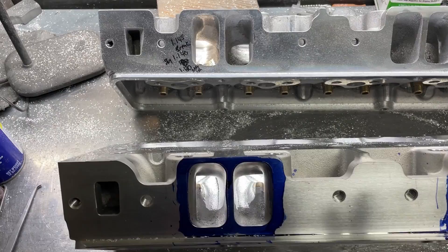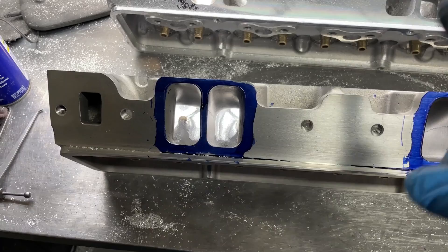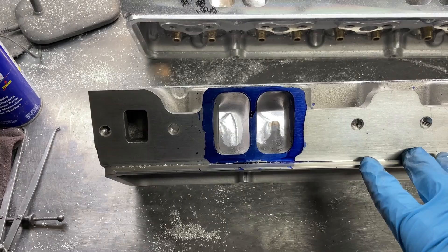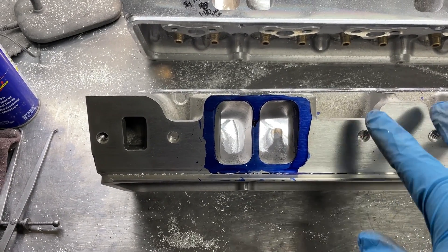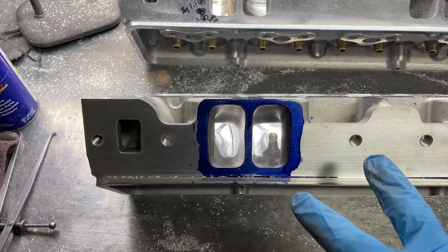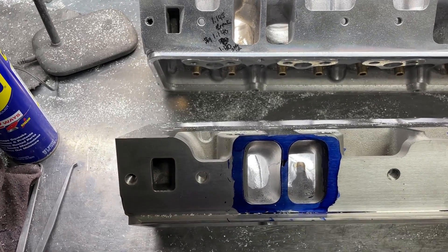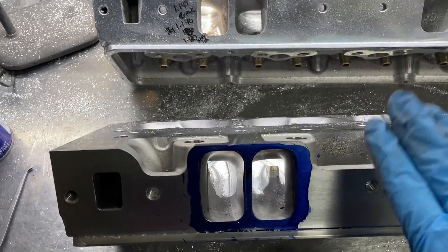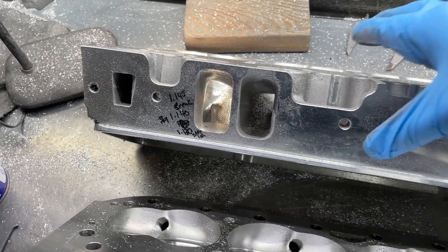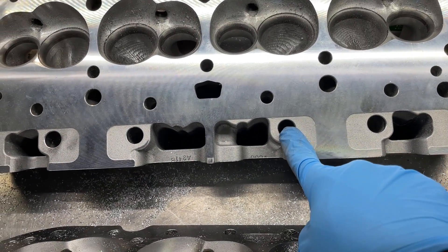The short side is laid back more and definitely lower. But here's where the pinch problem comes in — this is a notorious thing. Let me show you what I'm doing, because I took a little video while I was grinding so you can see what I'm talking about with the push rod pinch problem in case you guys decide to try this. This Pro Max Project X 215 is really just a copy of the AFR.